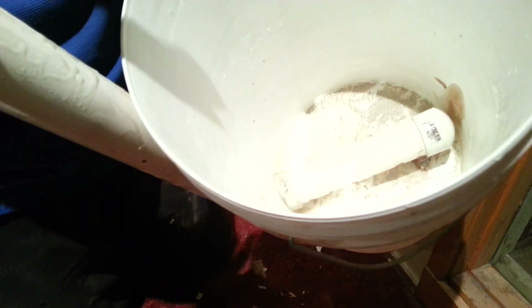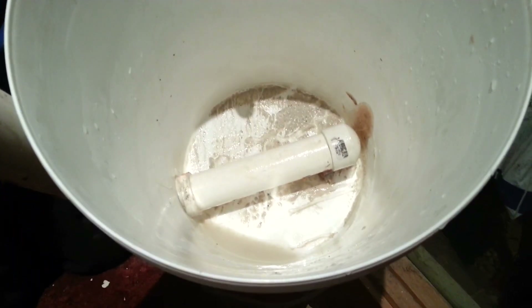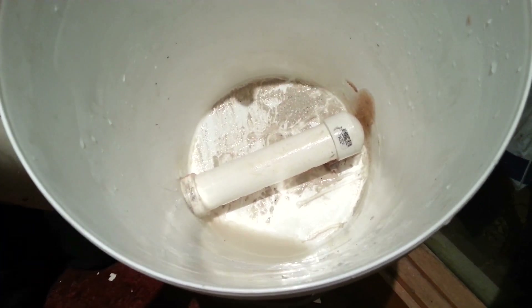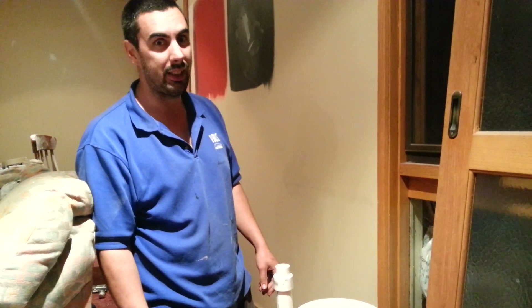I've got about 10 holes, I think it was about an 11 mil drill bit, and all the bubbles actually come out of those holes, go through the flywire as tiny little bubbles, the water soaks up all of the plaster, and then bobs your auntie. And that's pretty much it. Thank you.